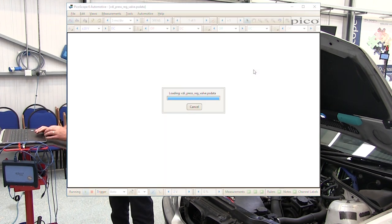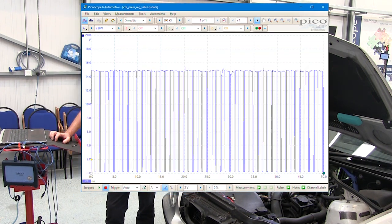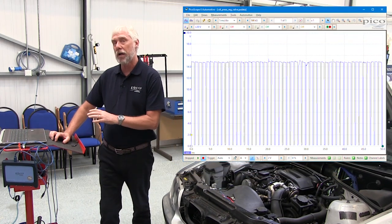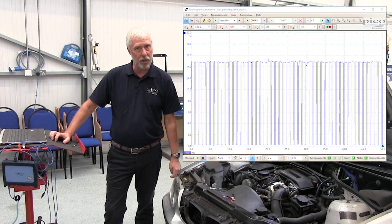We'll click on that and what happens is PicoScope loads up the scales required for you to capture a waveform. On my screen now you can see that I've got an example waveform of what a good pressure regulator waveform should look like.